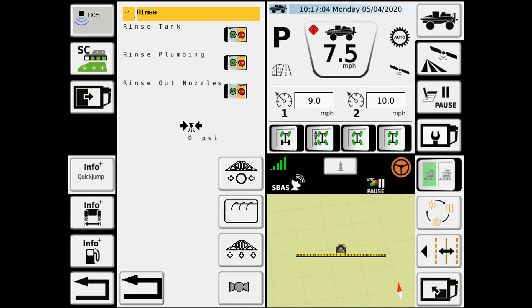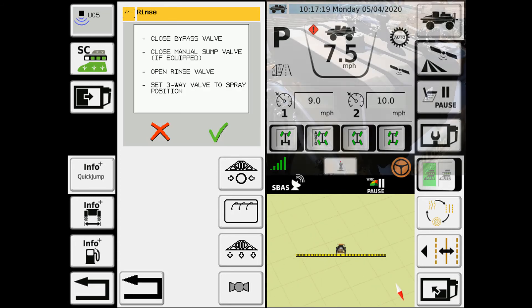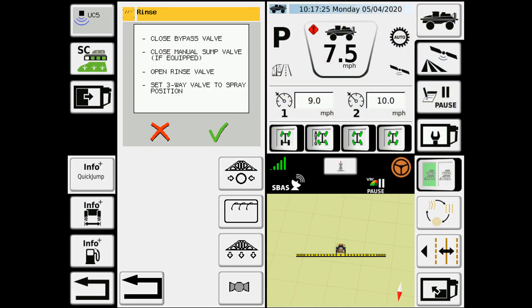Now, if you're in a situation where you have product left in the product tank but you want to rinse out the boom plumbing, that's what the last option here is for — this is rinse out nozzles. What this will do is close off the tank and then just pull fresh water from your top tank and use that to spray out the boom plumbing and out the nozzles.